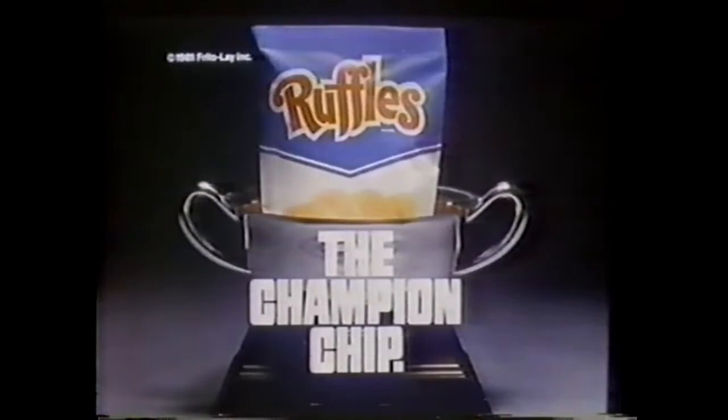Now it's a new NBC Nightly News — Tom Brokaw and Roger Mudd with commentary by John Chancellor. The NBC News team. Experience you can trust.